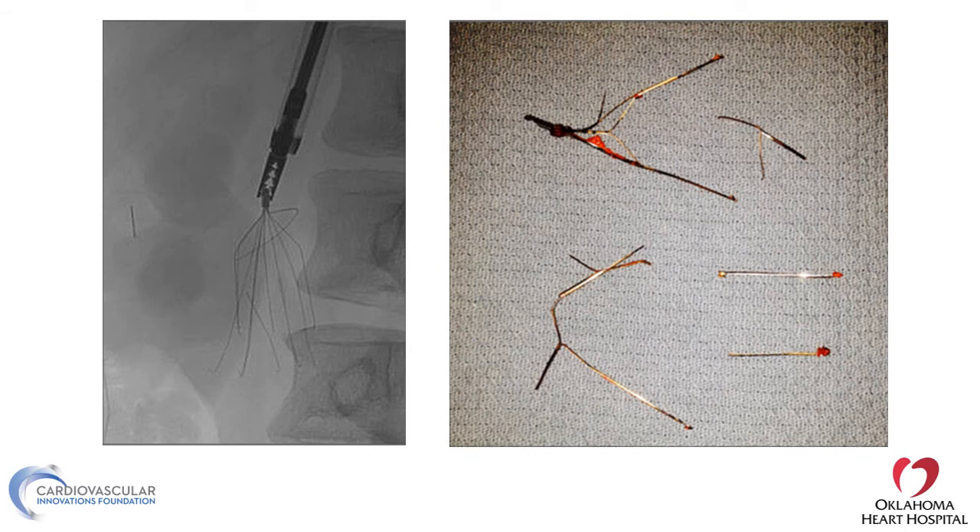These are some examples of how forceps can catch the filter. The filter can end up coming out in pieces, which is a concern because the pieces can embolize, going to the right atrium, right ventricle, or even the pulmonary arteries. We've seen cases where an IVC filter broke during retrieval and the patient presented with pericardial tamponade from perforation.